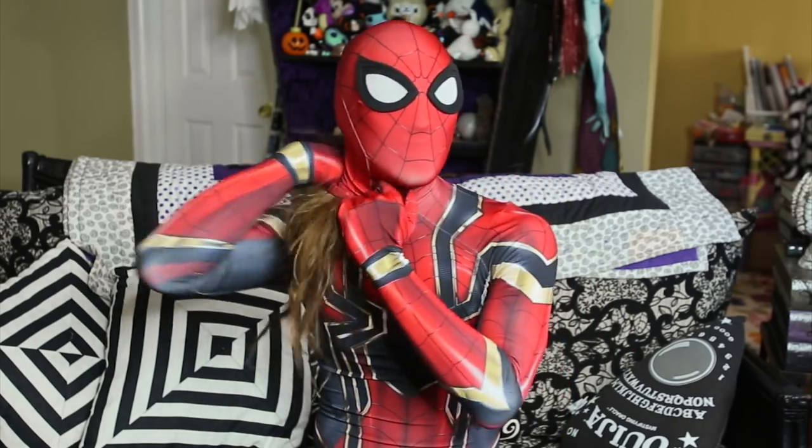Here's how to put on the mask: step one, you open it up; step two, you slide it on; step three, you tuck in your hair if you have long hair like me; step four, it's on.